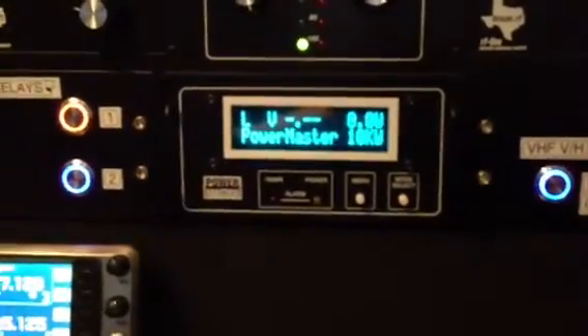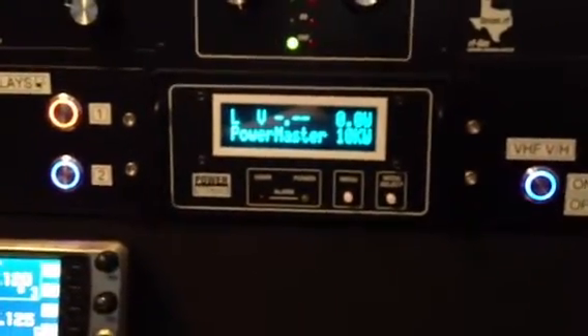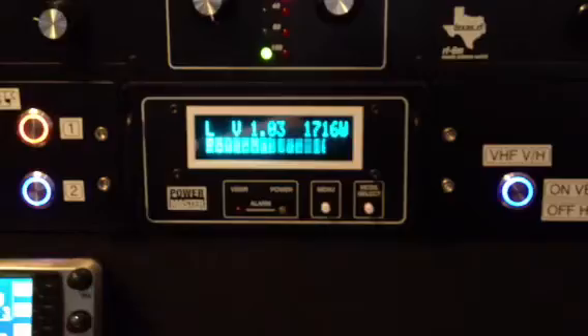On 10 meters, it drops off to about 1,000 watts. But on 160, 80, 40, and 20, the amplifier will do 1,500 plus. There's 1,716 watts right there, running into an Alpha 2100 dummy load.